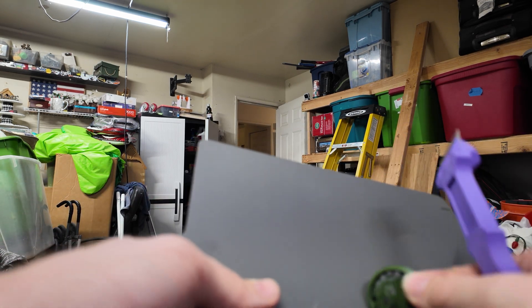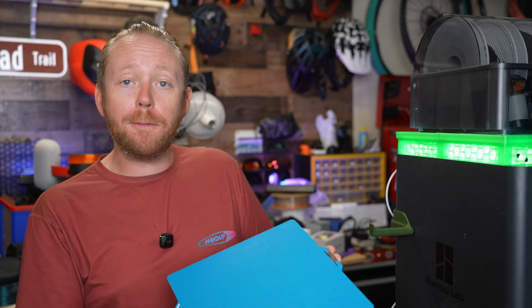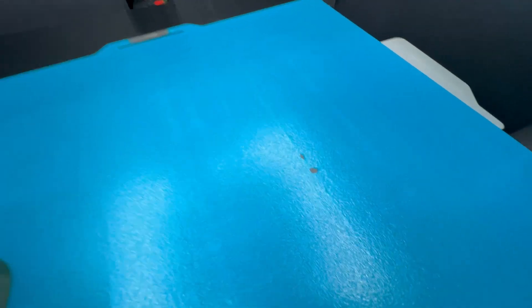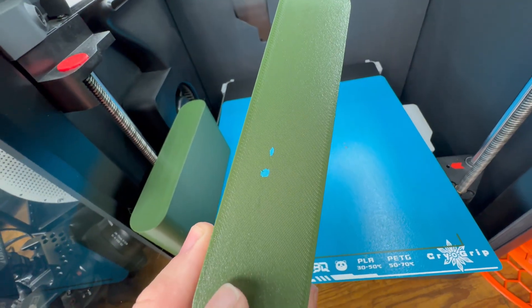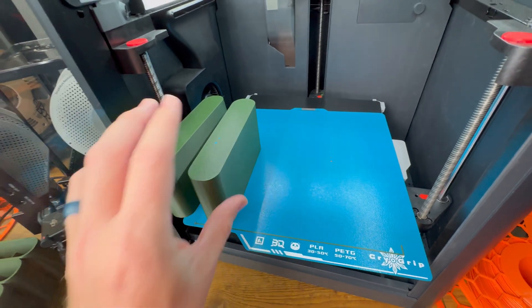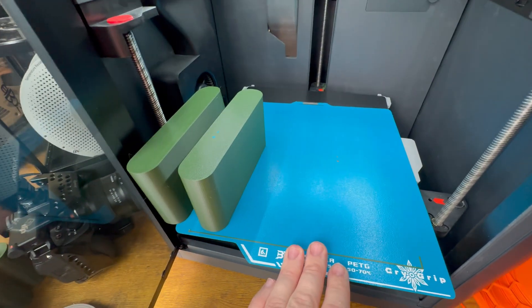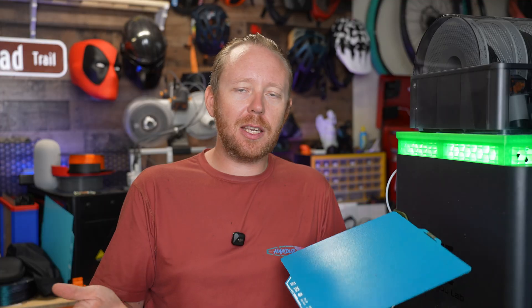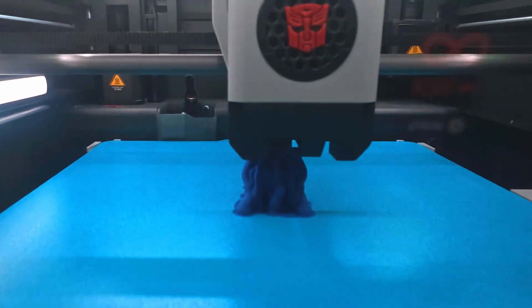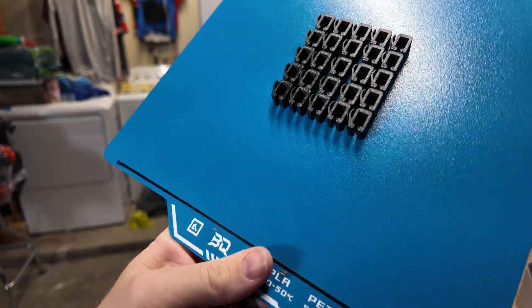One advantage this has over the Bamboo Lab SuperTac is that I have done quite a bit of printing with this and so far it's held up fairly well, with one exception. When I went to pull these off the build plate, it appears that the build plate coating kind of came with the print — that's not good. I did let this cool overnight and it still didn't release easily. This is PETG, which it is rated for, but it definitely took some of the build plate coating with it. This definitely could have been my fault, but I did reach out to BQ and BigTreeTech about this, and they are telling me it's probably just a one-off issue, and they're going to be replacing my build plate. I just wanted you to know, as this is something to keep in mind.